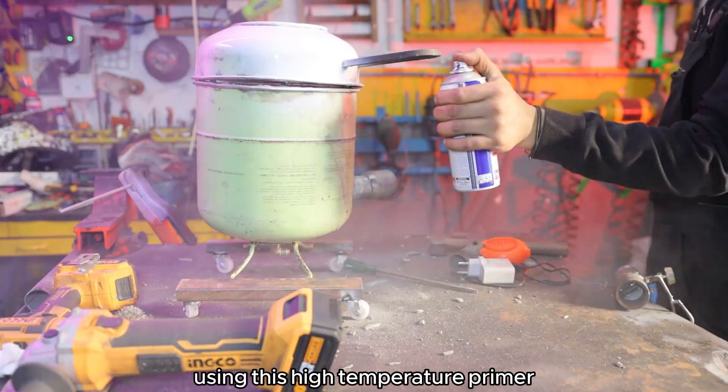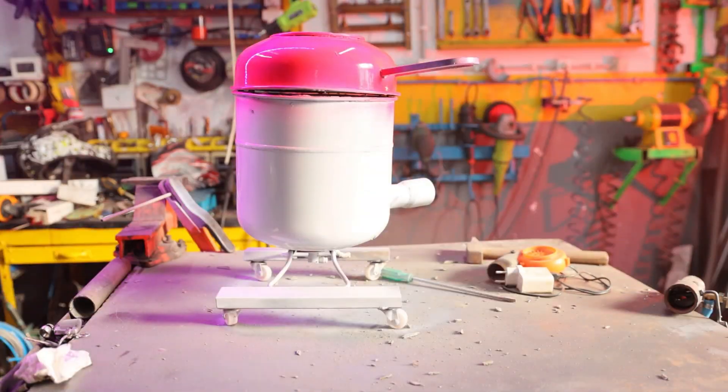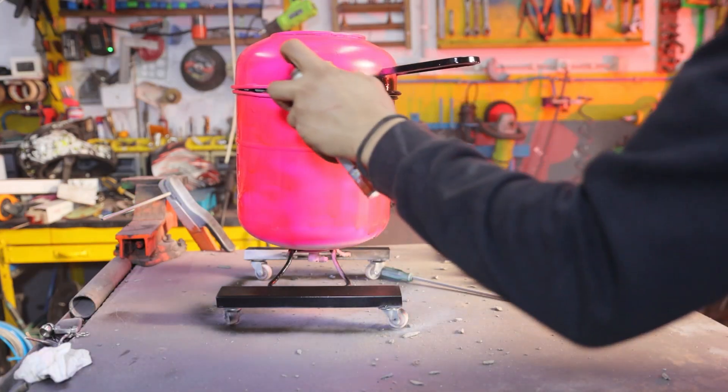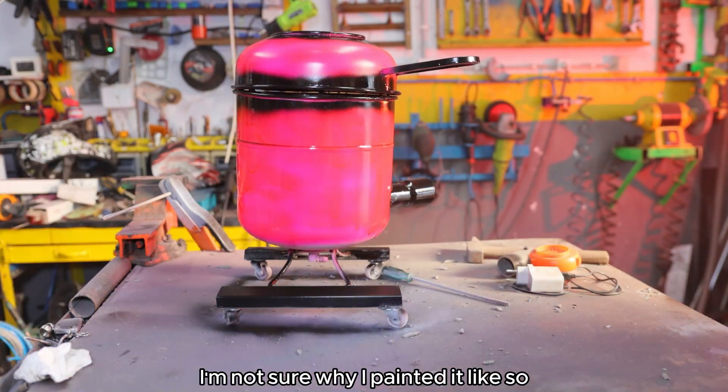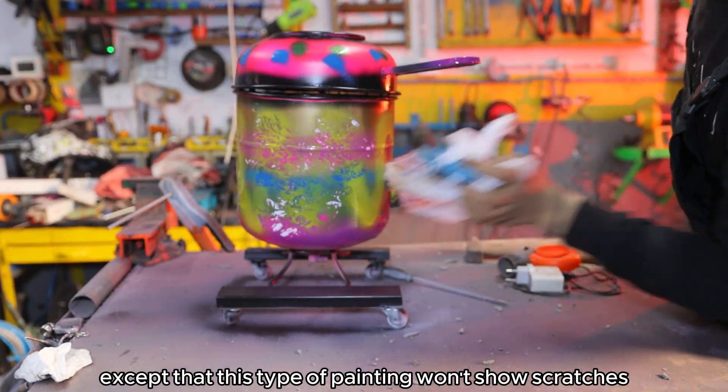Using this high temperature primer should prevent the paint from burning off the furnace. I'm not sure why I painted it like so, except that this type of painting won't show scratches as much.